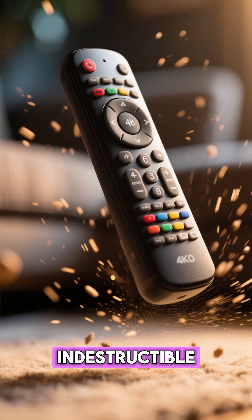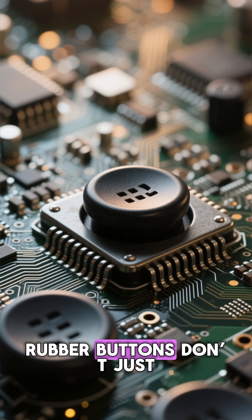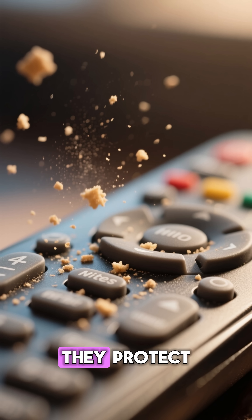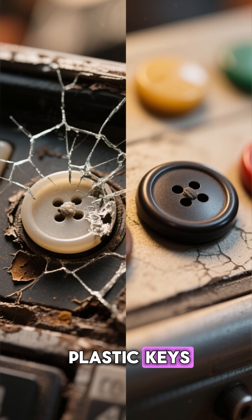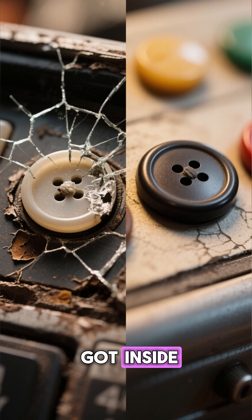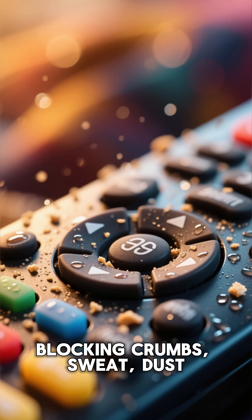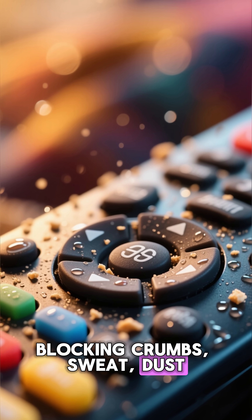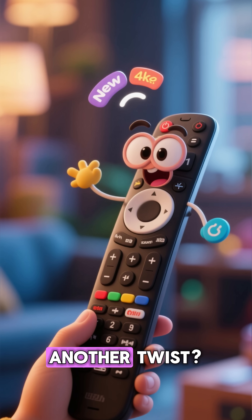Almost indestructible. But here's the secret nobody notices: rubber buttons don't just protect the circuit — they protect you from your own mistakes. If remotes had hard plastic keys, they would crack, chip, or stick when dust got inside. Rubber forms a sealed barrier, blocking crumbs, sweat, dust, and every bit of everyday grime that tries to sneak in.